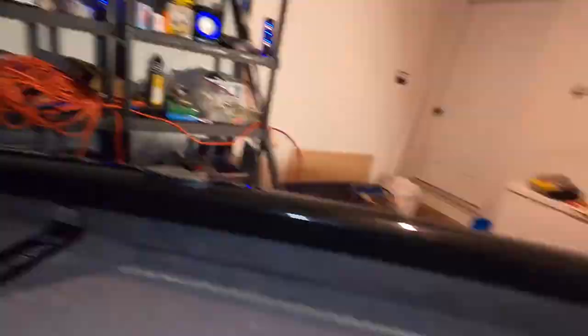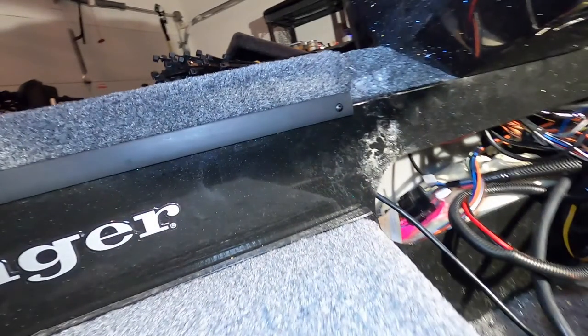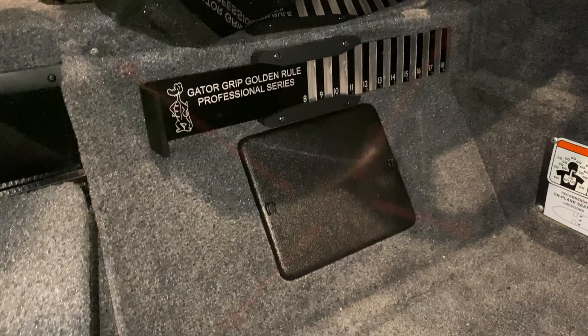That hole right there is what I used. All those braces are new too, which is pretty neat. You're going to route that wire all the way through to where the footrest is, which is over here. To get that footrest off, you're going to take out these screws right here.